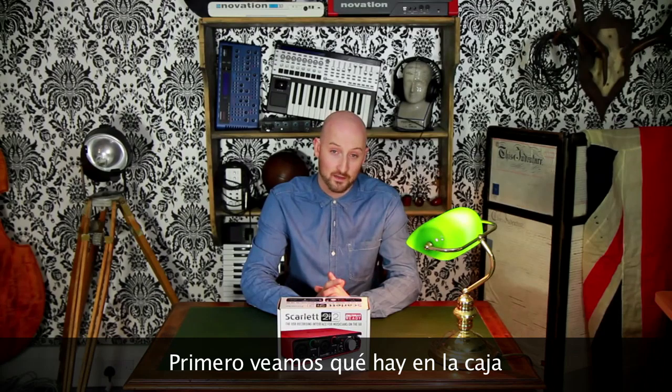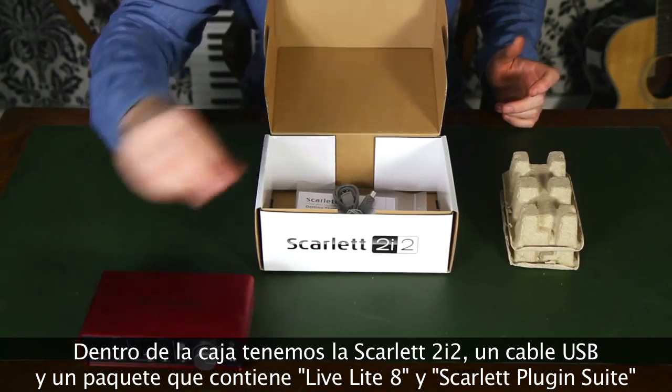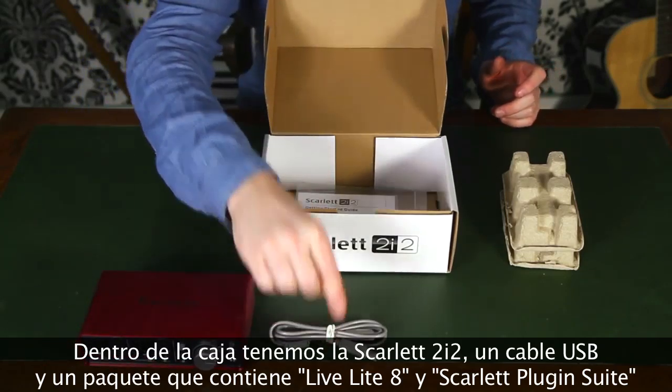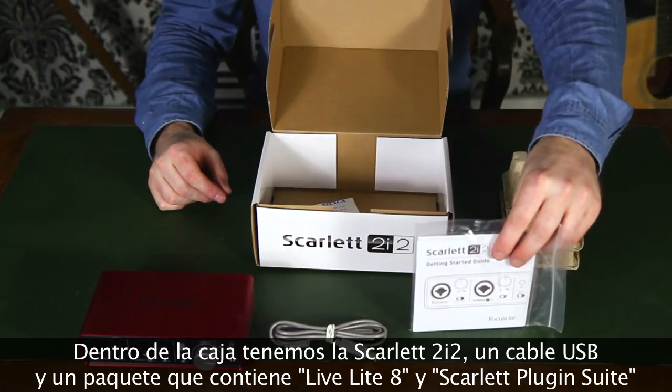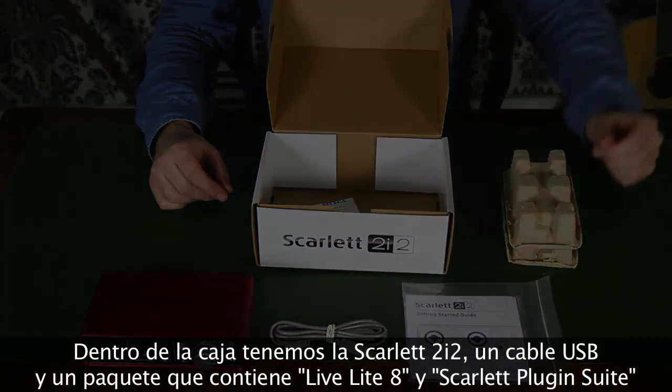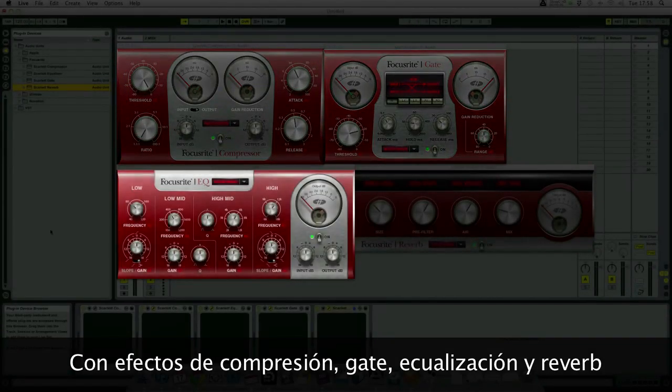But first let's have a look at what's inside the box. Inside the box we have the Scarlett 2i2, a USB cable and a package containing LiveLite 8 and the Scarlett plug-in suite, with compression, gate, EQ and reverb effects.